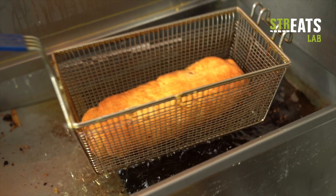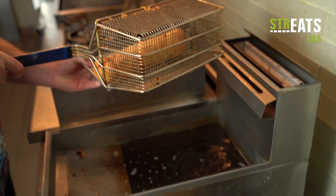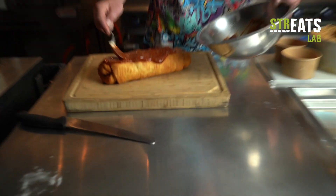A few moments later. I think she's done, baby. Let her dry off there a little bit. This is another big boy. How big is it? She's a three-pounder, I bet. Put in some marinara sauce. It is the pizza after all.